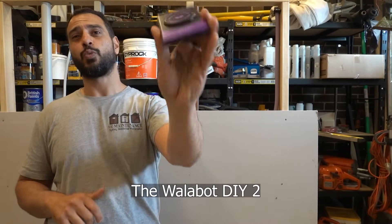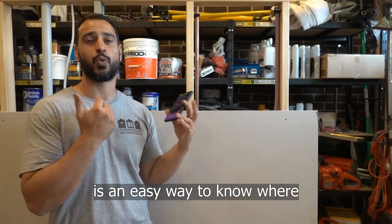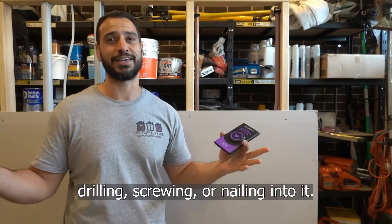So there you have it guys, the Wallybot DIY 2 is an easy way to know where and what is behind your walls before you start cutting, drilling, screwing or nailing into it.